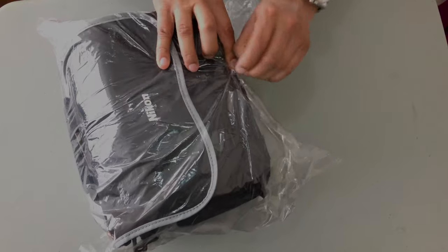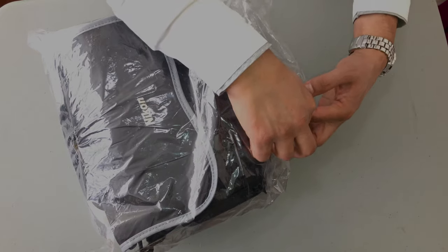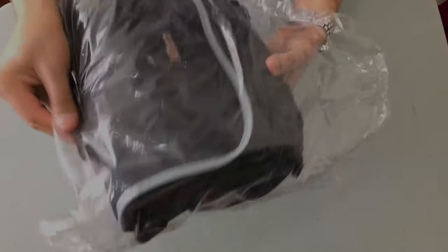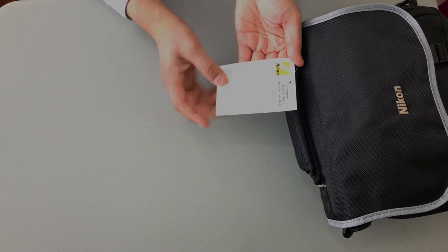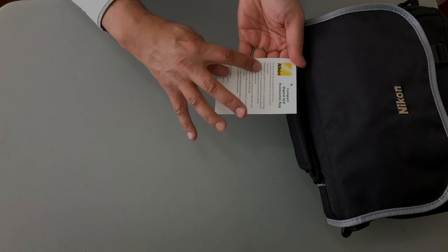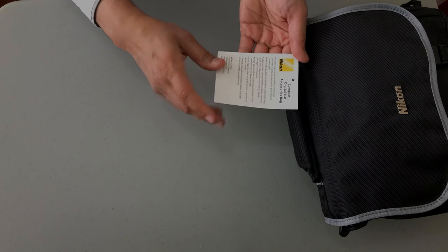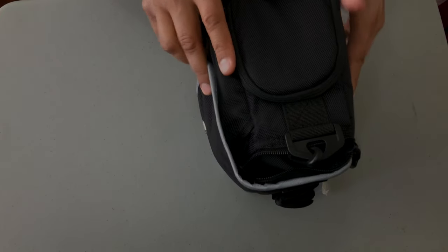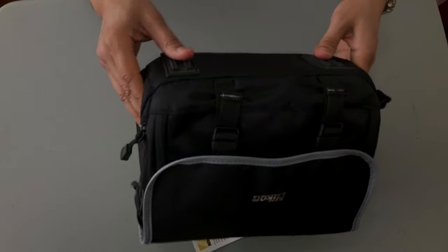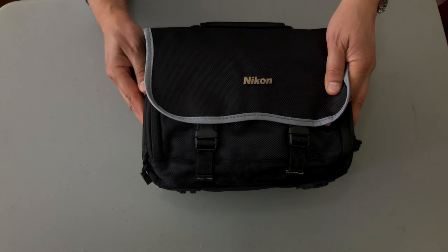This is the first time I've purchased a camera kit with an included bag, so I'm interested to see what the quality of the bag is. Here you have the tag — durable material, padded construction, removable padded dividers, and large zippered front accessory pocket. Looking at the overall appearance of the bag, I like the fact that it has feet on the bottom. The material is nylon and frankly I'm quite impressed with it.